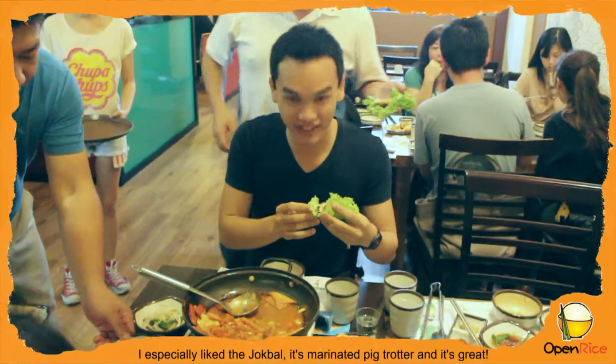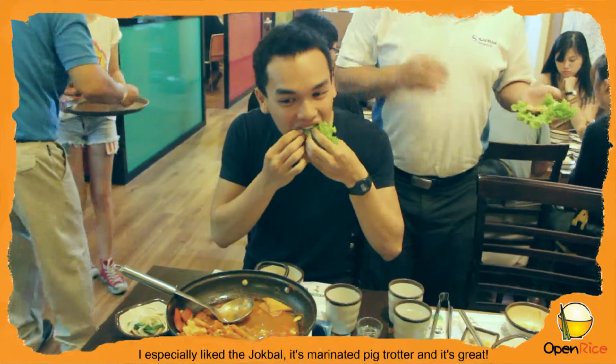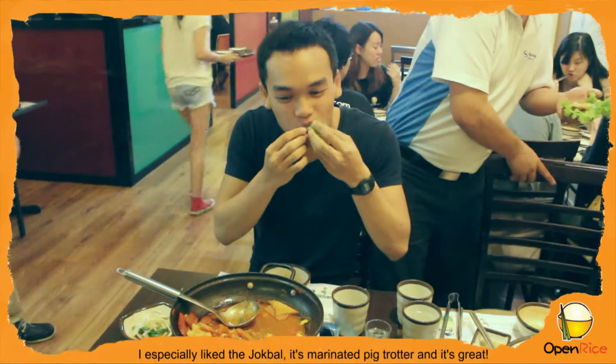So Shenyang, what do you feel about the food here? The food here is very great and it's very authentic. I especially like the jokbal — it's mainly pig trotter, but it's marinated and it's great.